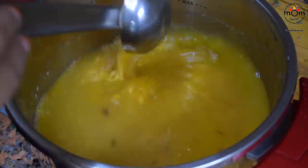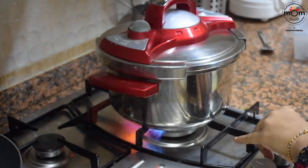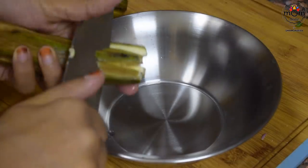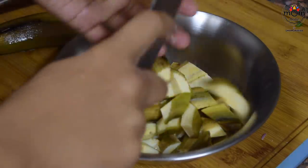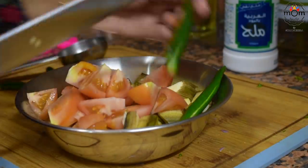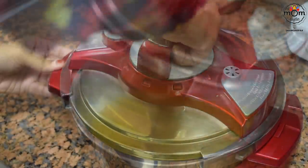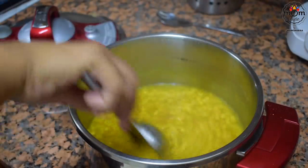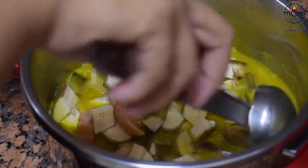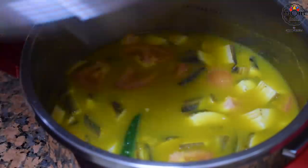You will have to cook dal — that's toor dal — with turmeric powder, coriander powder, salt, oil and enough water. Cook for two whistles on medium flame. You will need raw banana — you may use any kind — chopped into large chunks. Then tomato and green chilli slit. The dal is cooked. Now add the veggies into it. If you think the water needed to cook is less, do add more hot water preferably. Cook for one whistle.